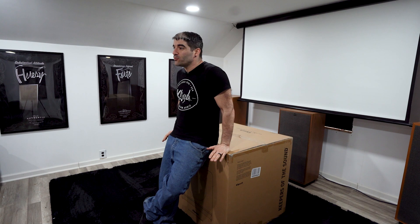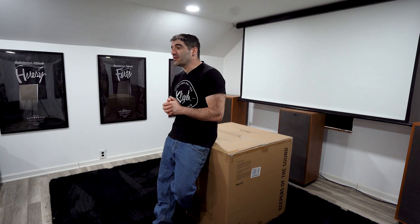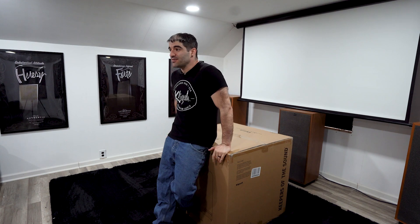Before we unbox, I want to reiterate a few things I mentioned in the RP-1000 SW video. My favorite thing about the brand new line is that it shows Klipsch cares and listens. This series is designed around the people that use these products daily — it's designed around the customers. Klipsch has been listening to what you like, what you don't like, and what you'd like to see in the new subwoofer line. The new subwoofer line has been completely redesigned, and this is the biggest and the baddest in the line.